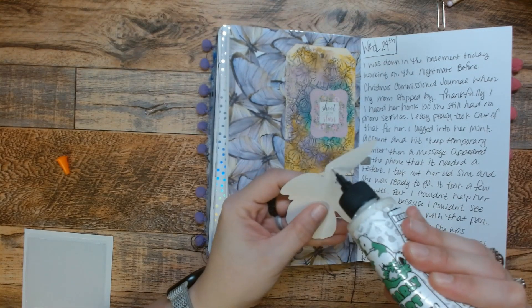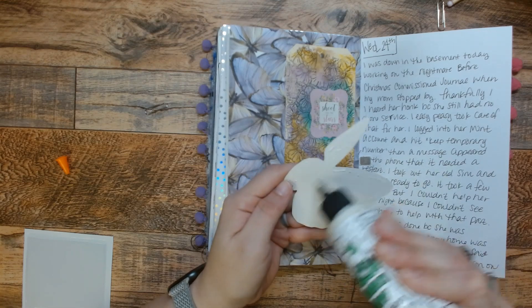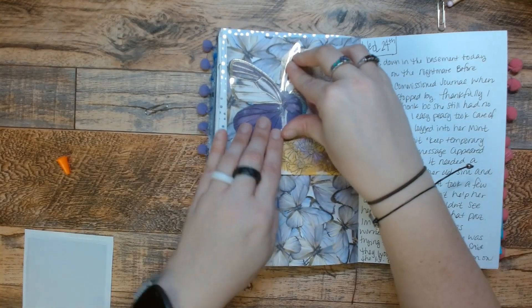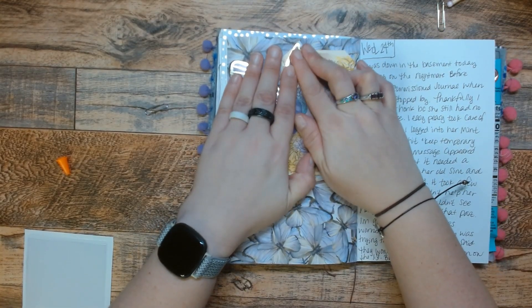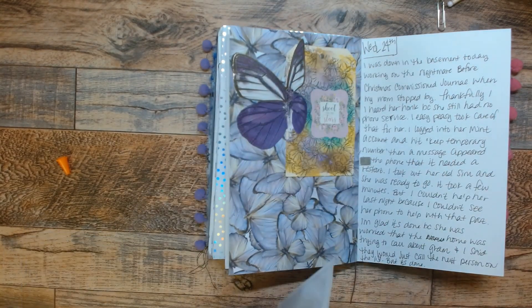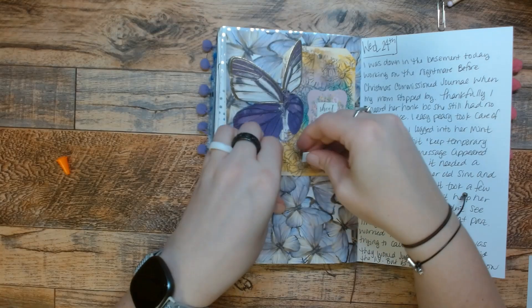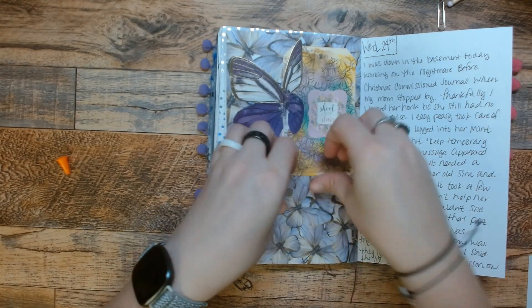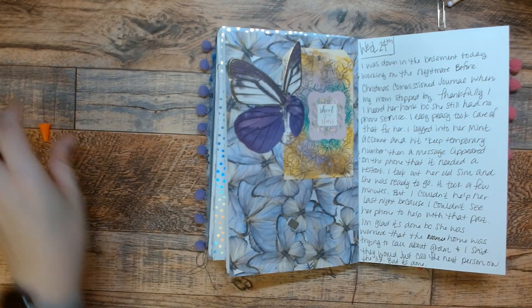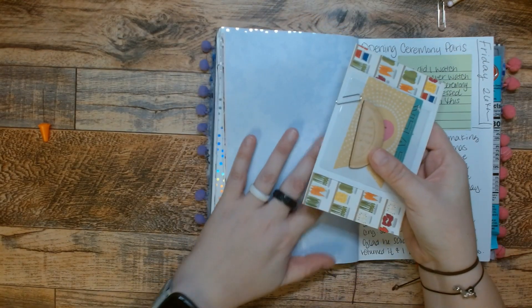I'm just going to put this here and glue down this big purple butterfly. Since I've started using these page kits, these are just a starting point. I promised myself I wouldn't have to use everything that's in the kit if I didn't want to, and I'm sticking with that. And I have this here — my mom's sim. Let's just shove that in there. The offending sim that gave her nothing but problems. She said she didn't want it, so I said I'll throw it in my journal.